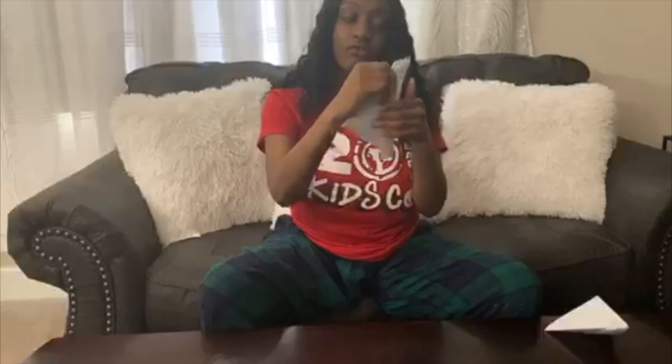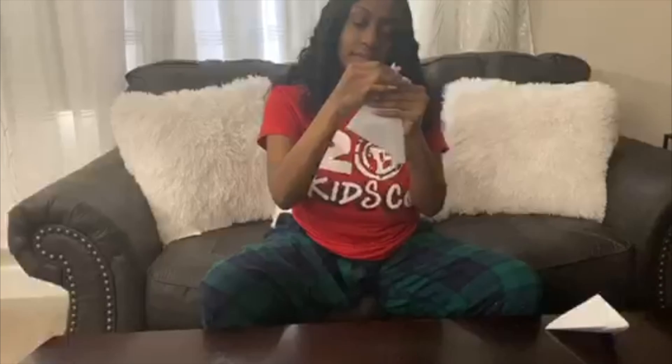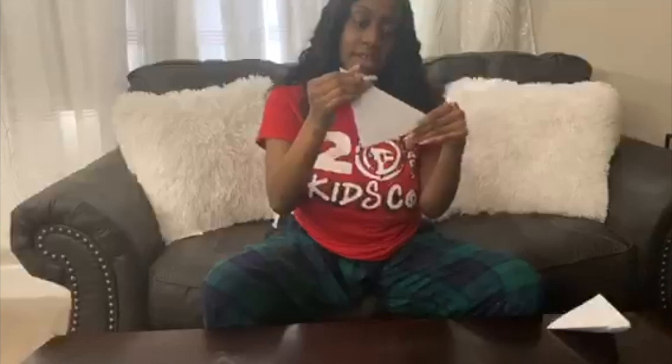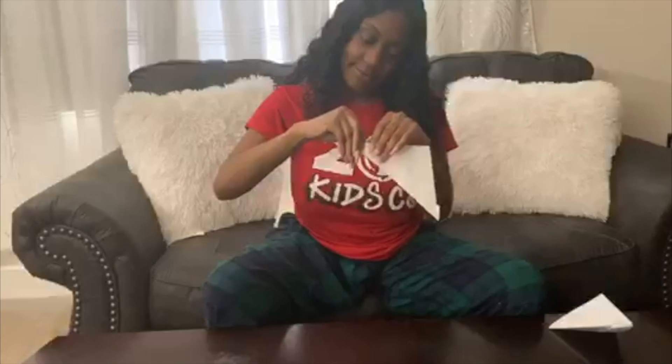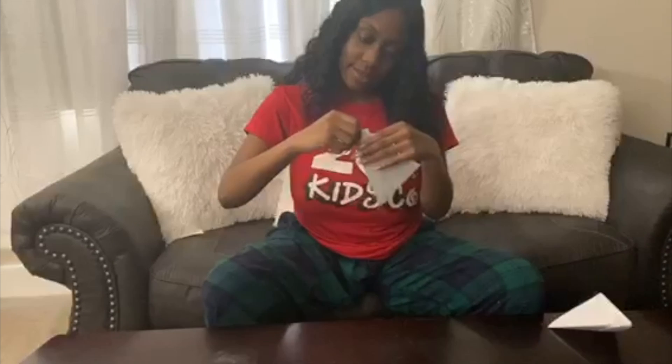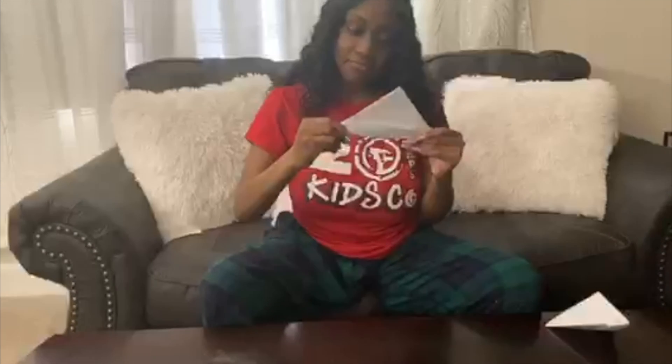Take one corner and fold it inwards. Then take the outer corner and fold it over the inner one so it stays in. Do the same thing with the other side — and there's your hat!